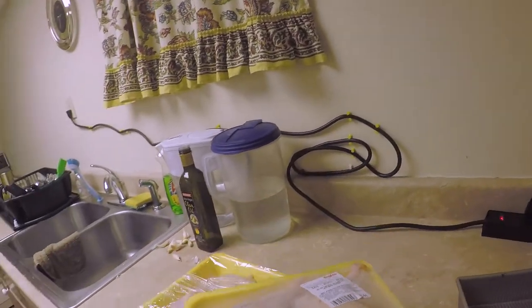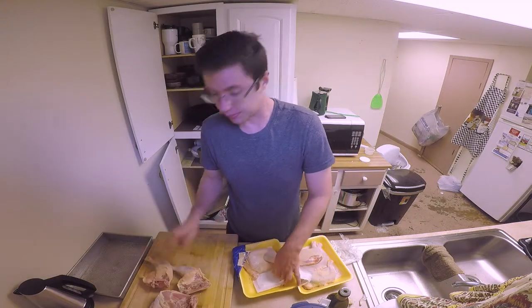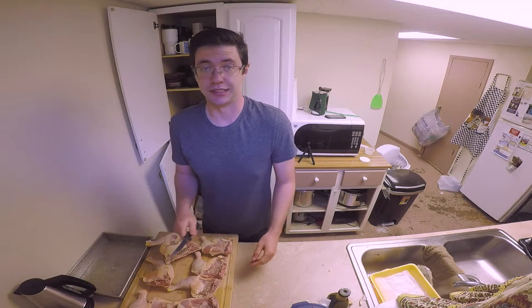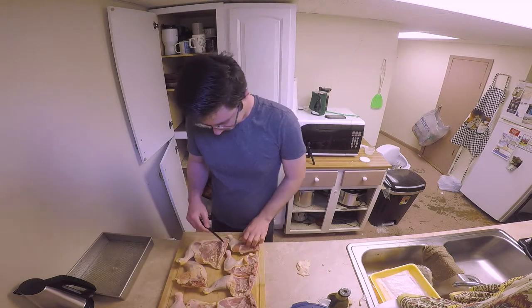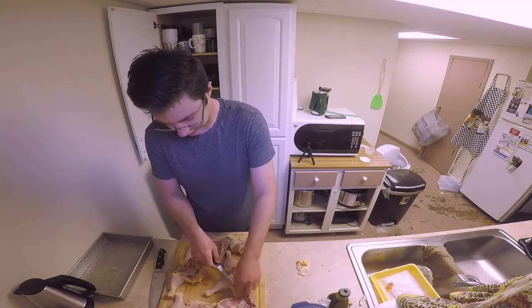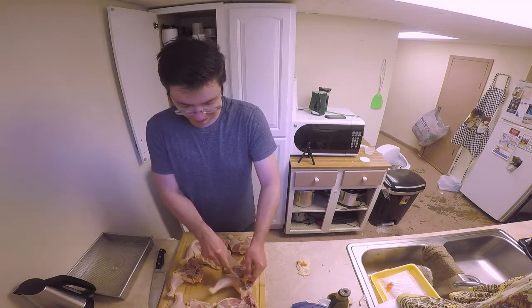Fresh chicken leg quarters. Take them out of the package and place them upside down. Take off some excess fat — look at that, this is all fat. You're not going to have that. Some people do. Just pick away at the stuff that you don't really want to have.